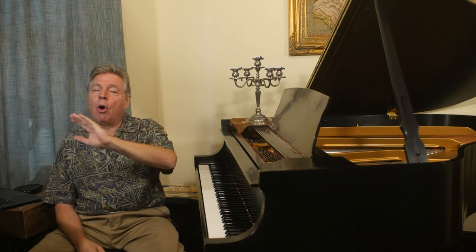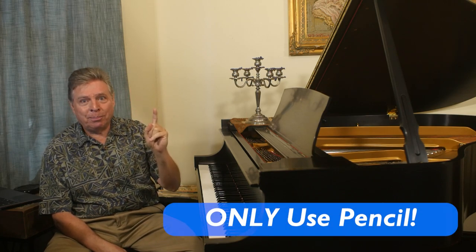The first thing I do with all of my students when I tell them to mark something in their score, I first ask: do you have a pencil handy? So that's rule number one — only use pencil in your scores.